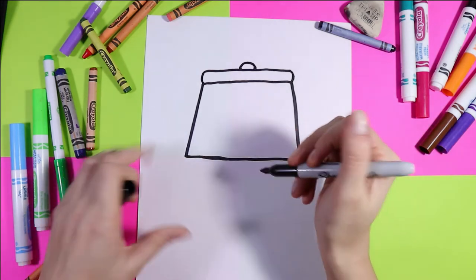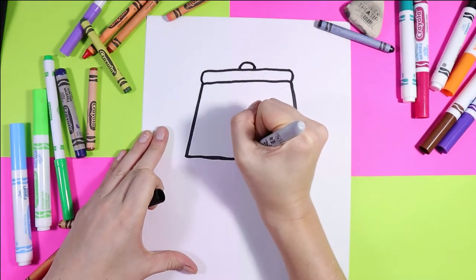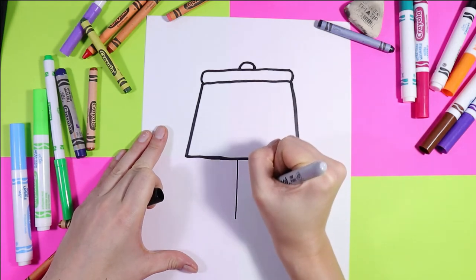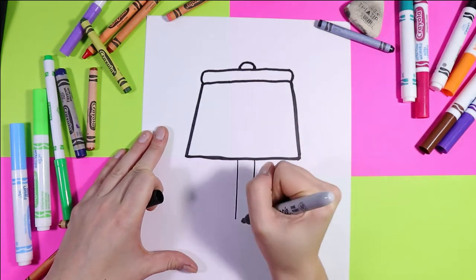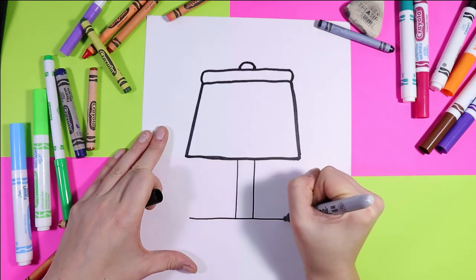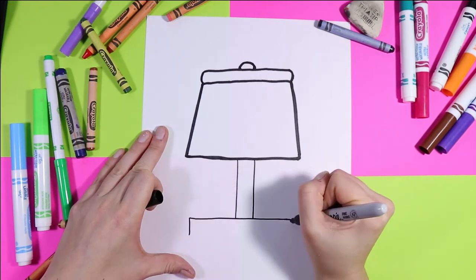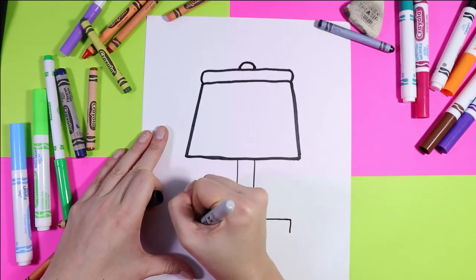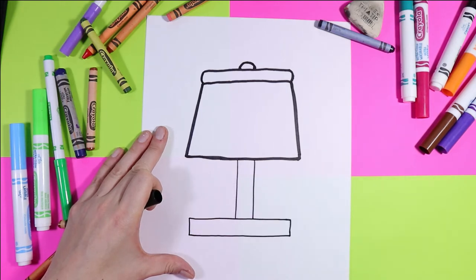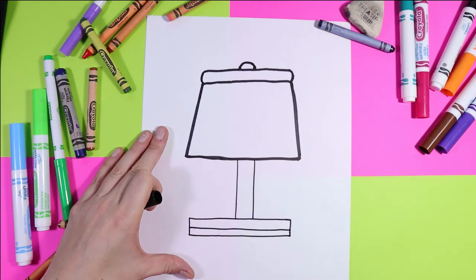Once you're done that, we're going to draw the lamp stand. So we're going to draw two lines down, a longer line across, two lines down, and across by the lamp stand. Now we're going to draw one line across the middle there.